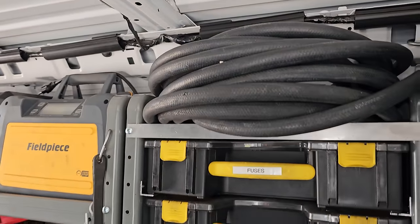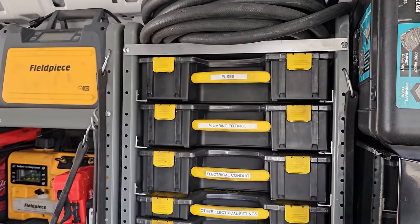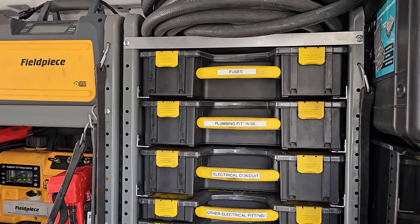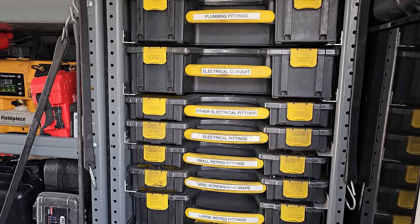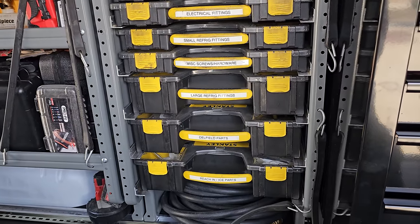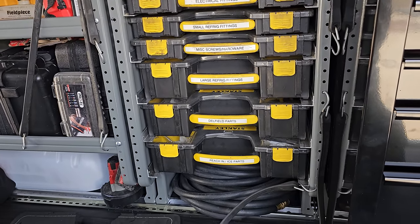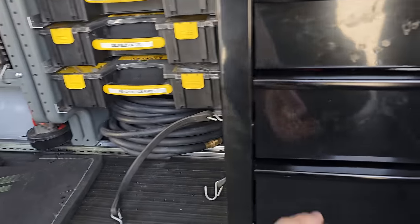It's pretty self-explanatory on my cases and the custom case thing that I made. Fuses, plumbing fittings, electrical conduit — you see it going all the way down. We have Delfield parts — I do a lot of Delfield work, so we keep a lot of the most common parts in there. Dryers and different things. Reach-in, Manitowoc ice machine parts.